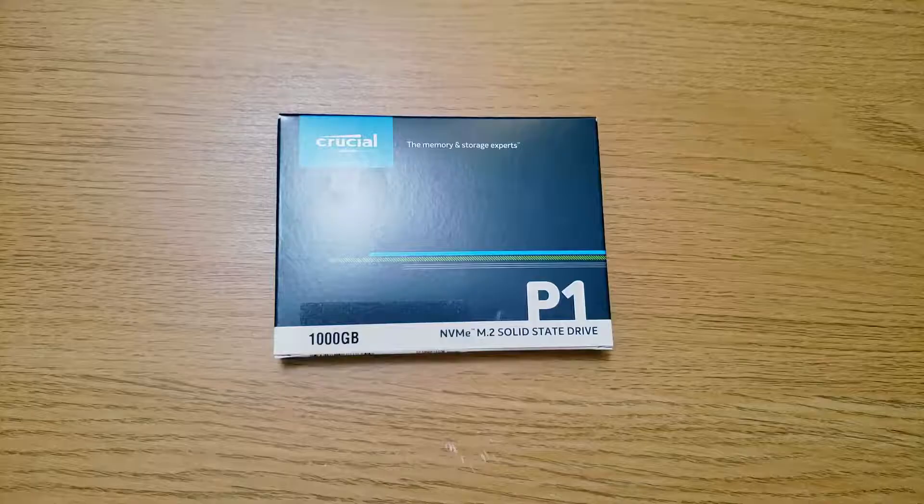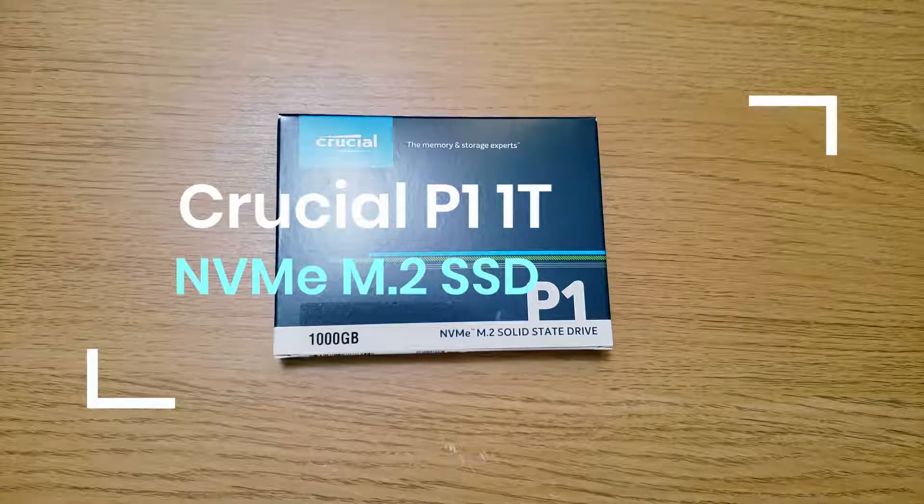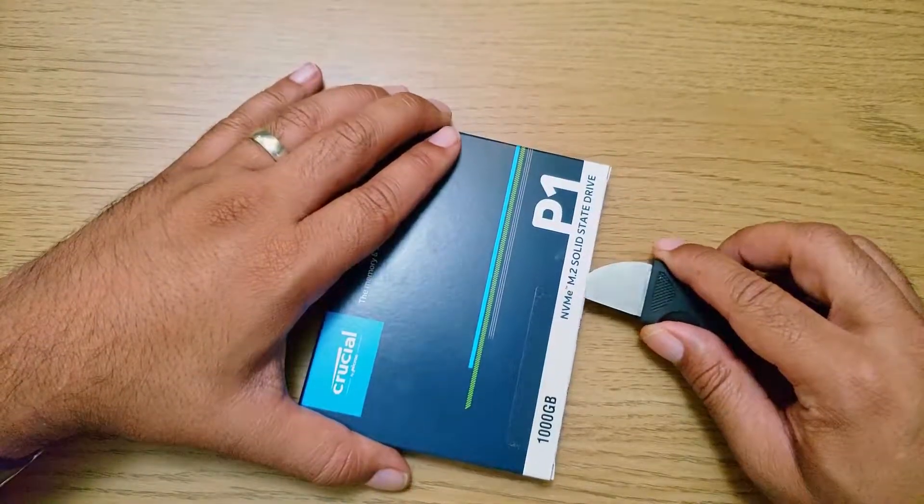Hey guys, today is the unboxing video of the Crucial P1 M.2 Drive — the terabyte version.